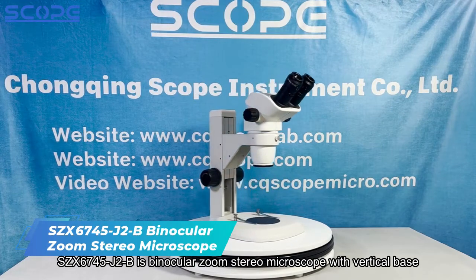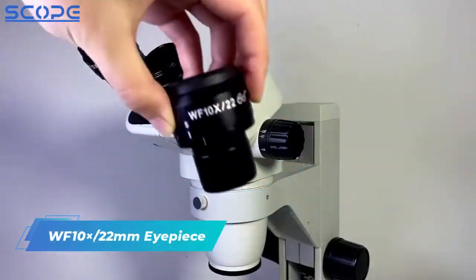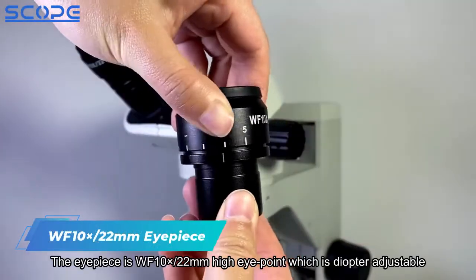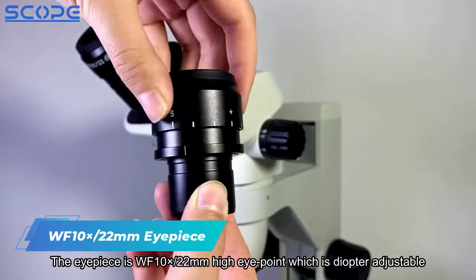SZX6745-J2-B is a binocular zoom stereo microscope with a vertical base. The eyepiece is WF10x, 22mm high eyepoint, which is diopter adjustable.